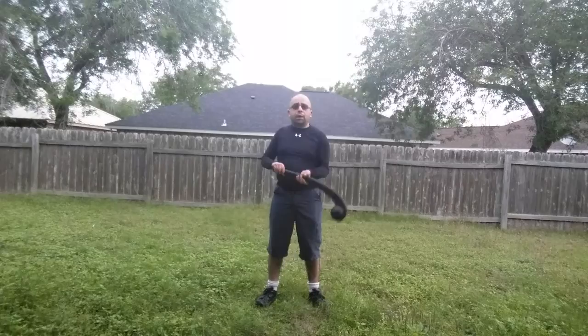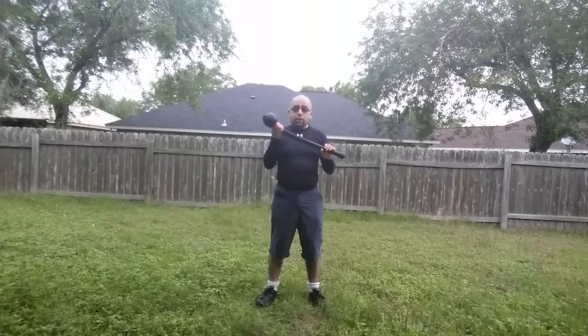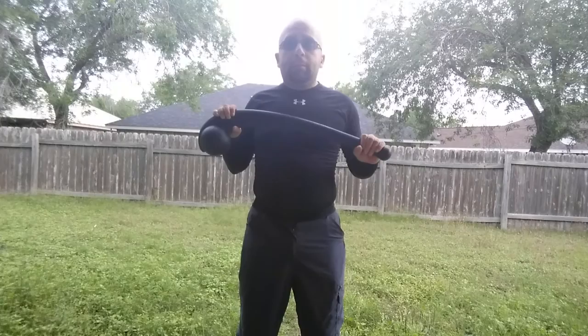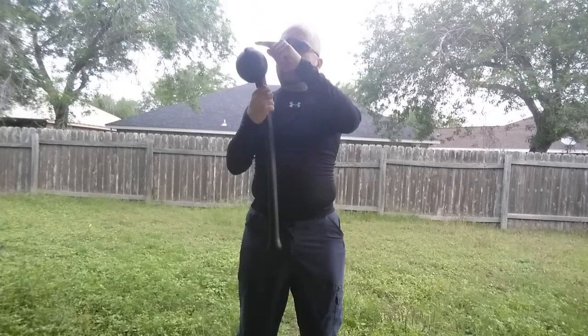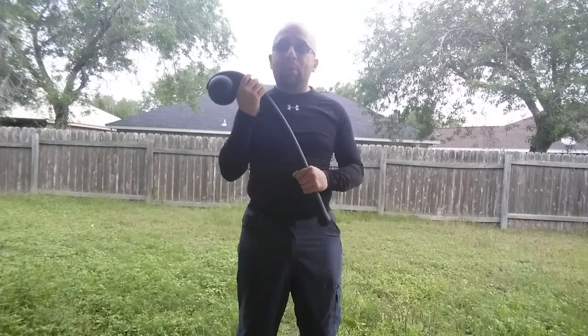Alright, doing another update video — this time on the Cold Steel Indian War Club. This always makes me think of Last of the Mohicans. This was one of the weapons used by the Huron tribe. I believe either the whole thing was made out of wood, or just the handle part was wood and the round part was some kind of stone.